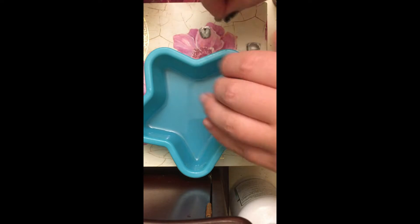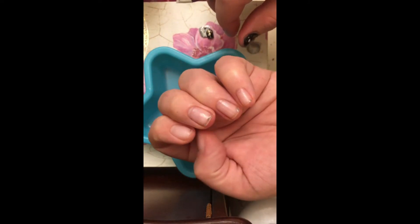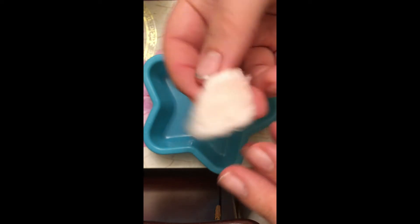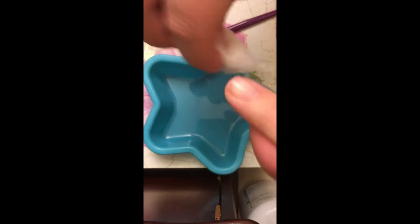It takes about a minute to take them off each hand. Once you have them all off, you can go back over with a cotton ball and remove all that extra adhesive that did not come off.